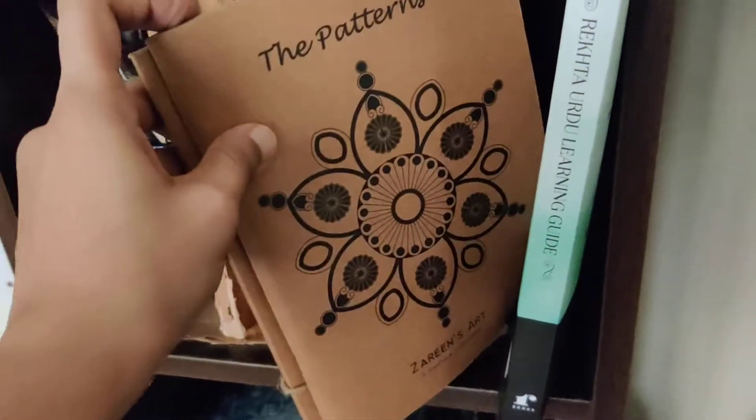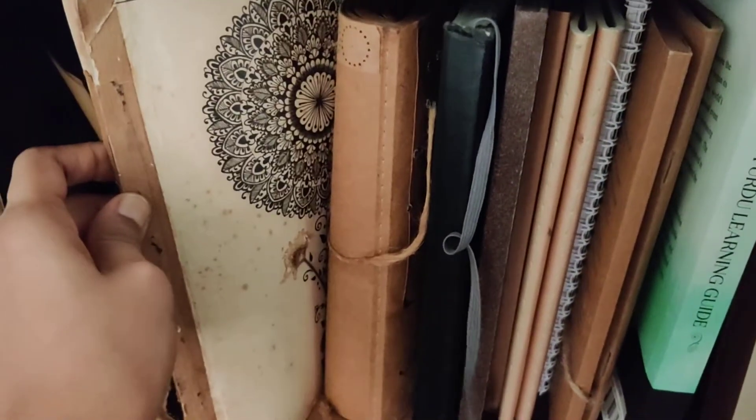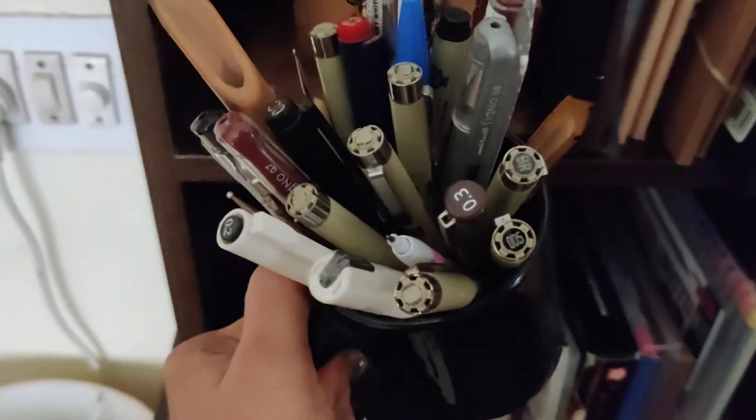Here are my books that I use for quick references, along with vintage journals that I have done. Then this is a hand-painted mug by me, which holds all the different pens that I use on a daily basis.